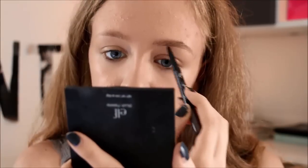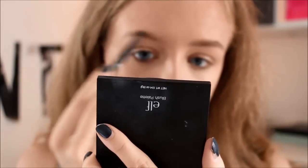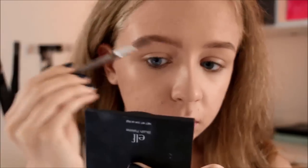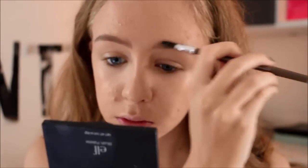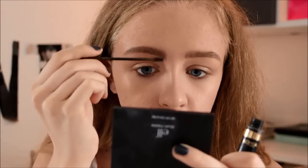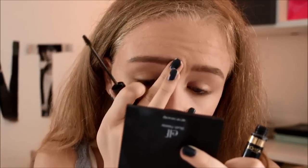For mine to look like hers, of course, I have to fill them in. This is the Maybelline Master Precise Eyebrow Pencil. Then I am blending that color out with a spoolie and proceeding with a colored brow gel to make my hairs stay in place. This is the L'Oreal Brow Artist Brow Plumper in medium brown.